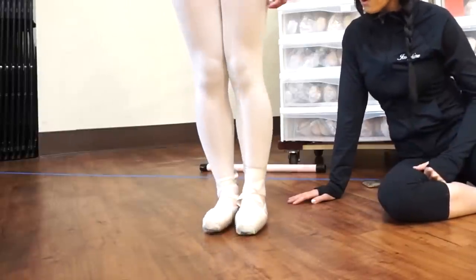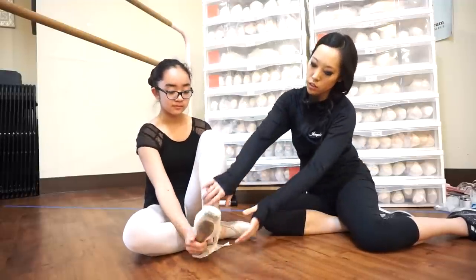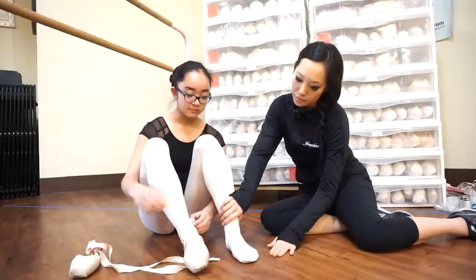Go ahead and take your pointe shoes off so I can take a look at your foot. I think the shoe is just too hard for her at this point in her career. But as soon as she gets stronger, she can always go back to that. I want to make sure that she's properly working through her pointe shoes so that she is actually getting stronger, rather than just being propped up in a very hard shoe.